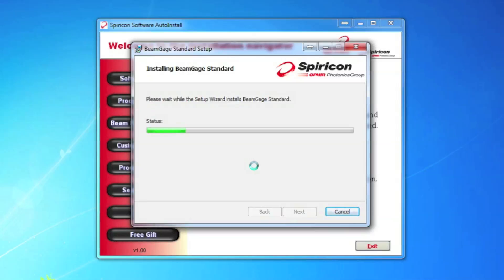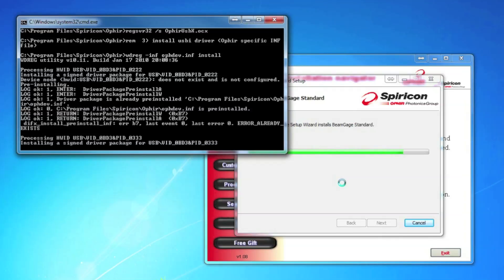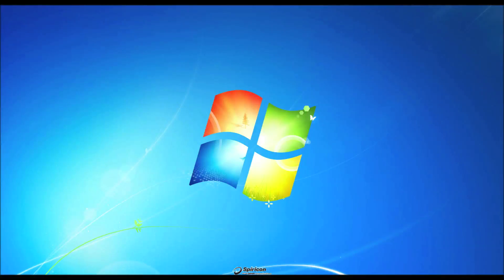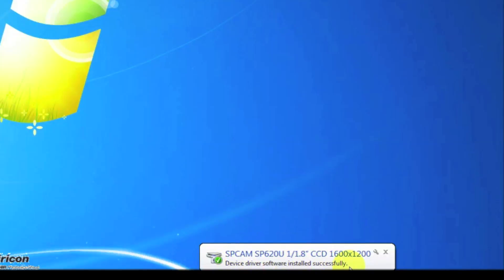Users of Xenics Xeva InGaAs cameras will also need to know that there's a CD provided with your camera, and you'll need to install X-Control from that CD for your camera to work. We're going to see a couple of drivers for the power meter install, and then we're all finished. Now we'll plug our camera into our PC. Windows will let us know that it's installing the device driver, and that the installation completed successfully.